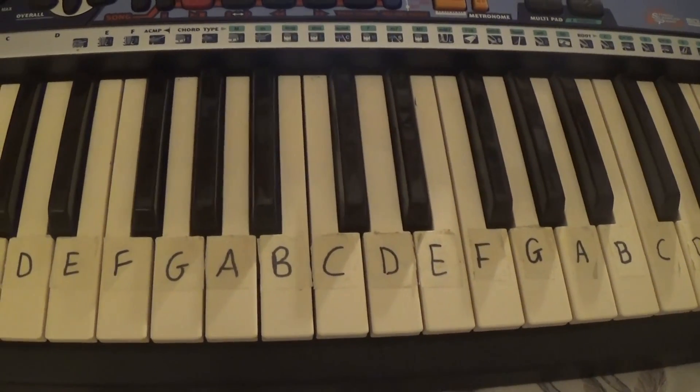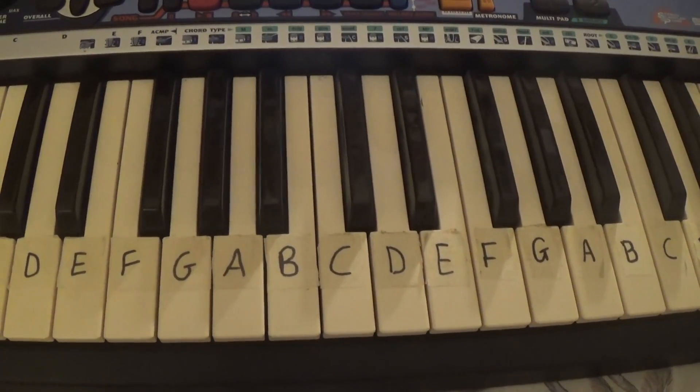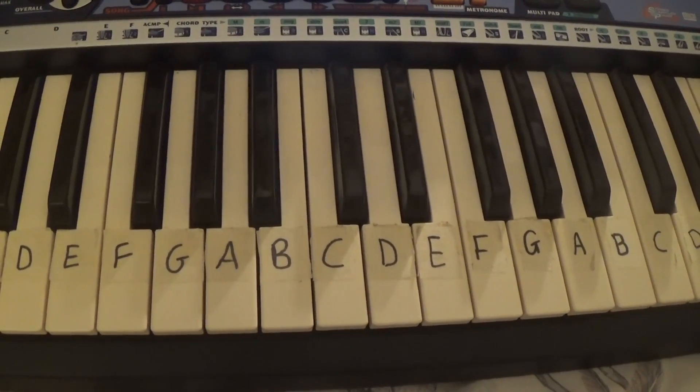Hey guys, so today I'm going to teach you how to play Toothpaste Kisses by the Maccabees on the keyboard. It's only a few chords, so let's get started!